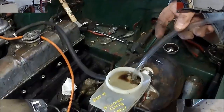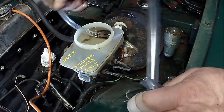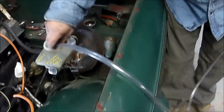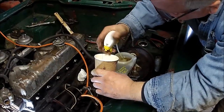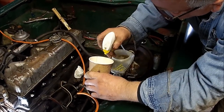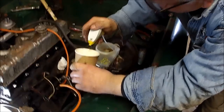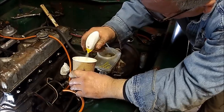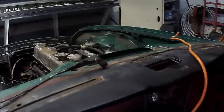Les has gone on a sandwich run for lunch so I'll just keep working on getting the fluid out of the brake master cylinder and clutch master cylinder so we can remove those from the car. This is Les's idea to drain the brake fluid — he's got the top off a squeeze bottle and is just draining the fluid out that way. It seems to work pretty good except for the vapor it creates. It's brake fluid, Les — it's corrosive.